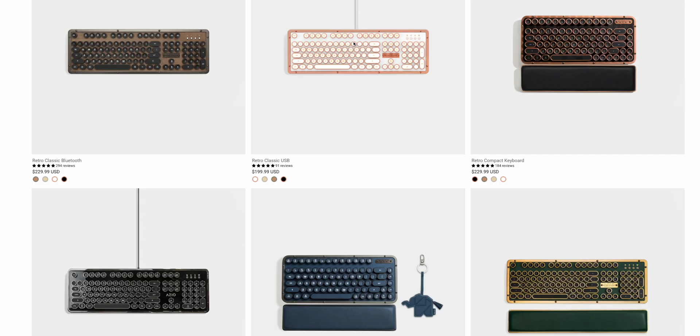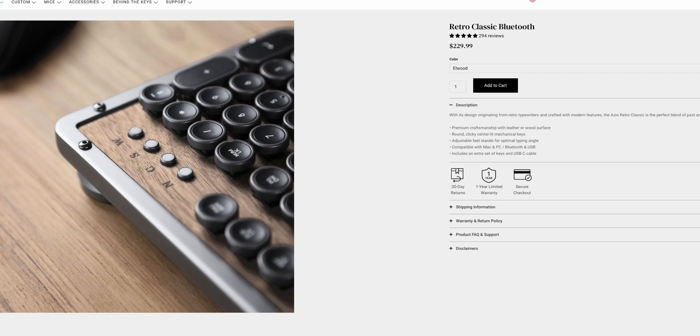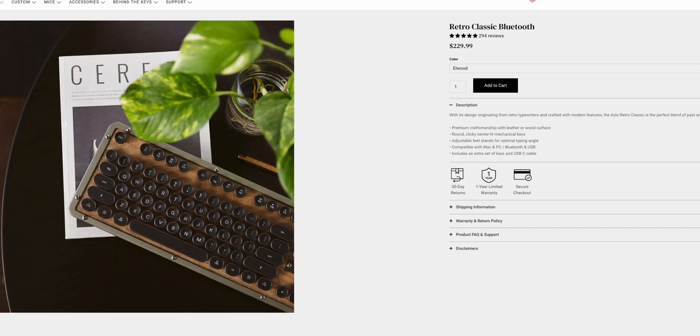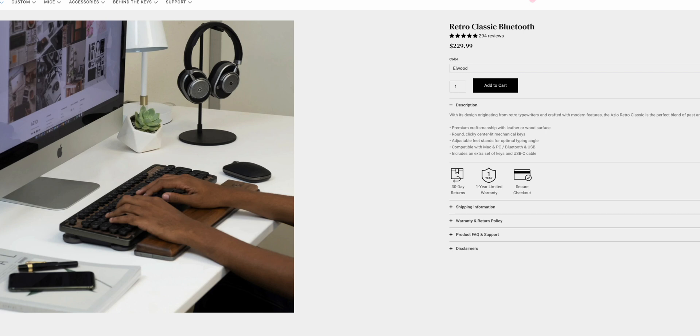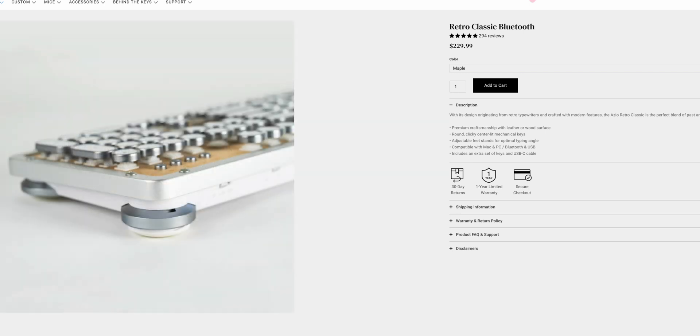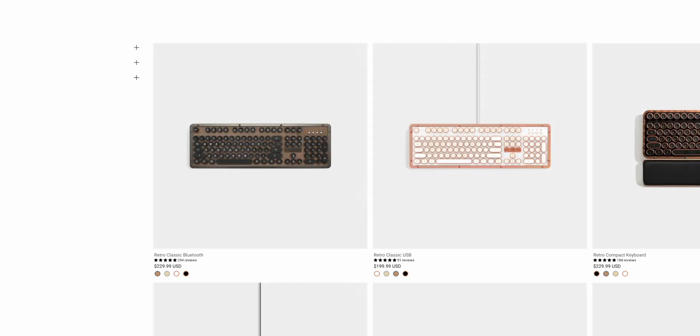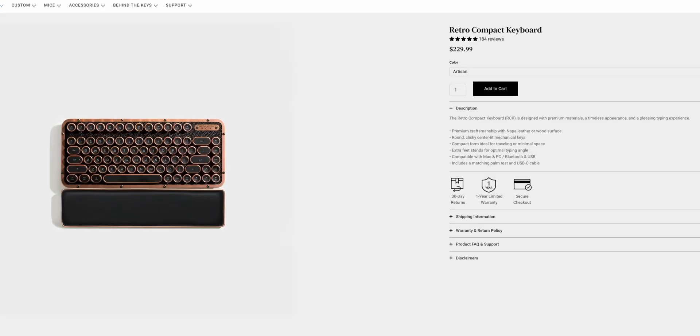The third keyboard — one I actually ordered — is by a company called Azio. I first saw it on Instagram and the ads got me, I'm not gonna lie. It is a mechanical keyboard that's also Bluetooth, so no wires. It looks really clean and matches my setup well. I'm looking forward to checking it out in the studio.